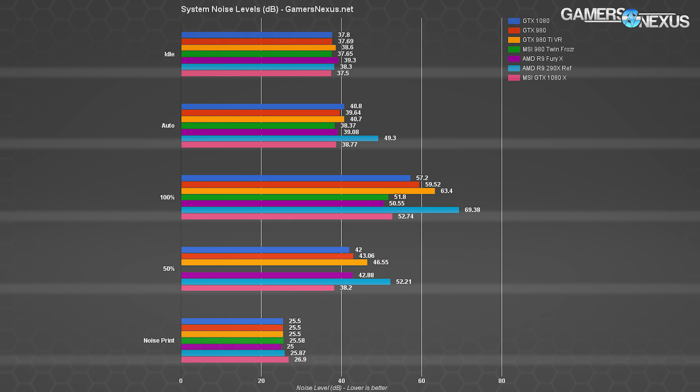Here's a look at our noise testing chart showing decibel levels of this cooler against the Founders Edition and other products. Check the article linked in the description for specific noise analysis and test methodology. Note that during noise testing we did observe some coil whine when overclocking, but it was nothing troublesome if the card were inside a case — on an open-air bench it was a little noticeable.